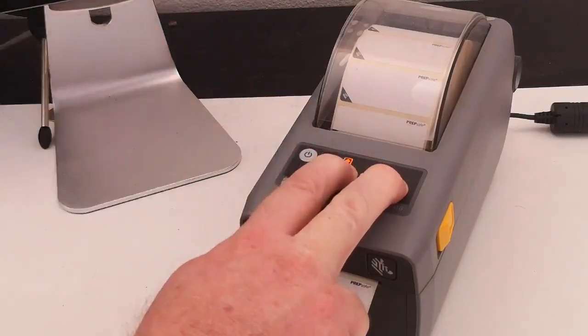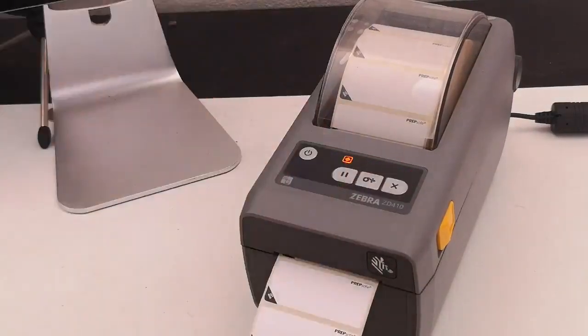Power on. And release those two buttons. This reset takes a little longer. But once complete we will end up with a green light, and the printer will have its network settings restored back to factory as well.